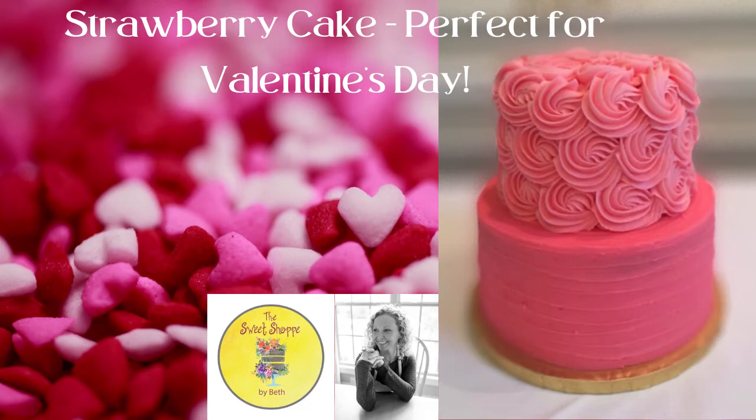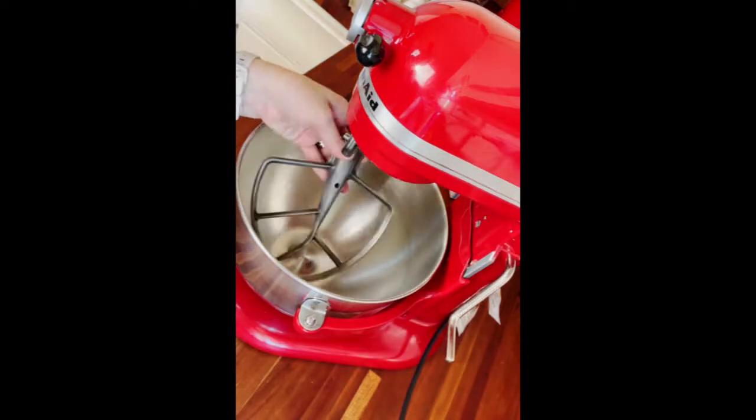Hey everyone, in today's video I'm going to be making a strawberry cake and I'm just going to be baking today, no decorating.